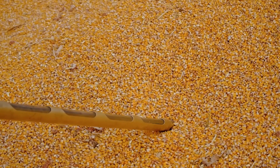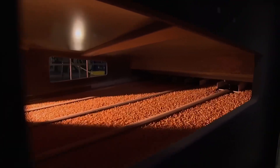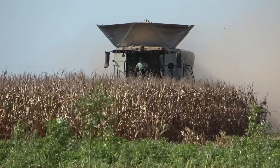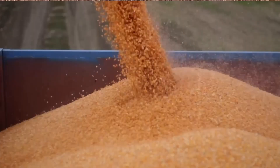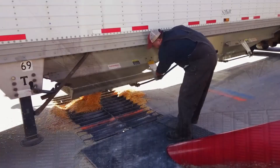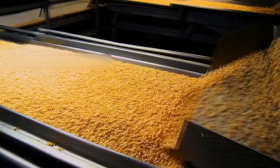Timing here is extremely important. Too much moisture, and the corn risks mold. Too little, and the kernels crack during handling. Farmers closely monitor weather conditions during this stage, ensuring they harvest under dry skies to prevent excess moisture. After drying, the corn is stored in temperature-controlled silos, preserving freshness until it's loaded onto trucks, trains, or barges, and off to wet corn mills.